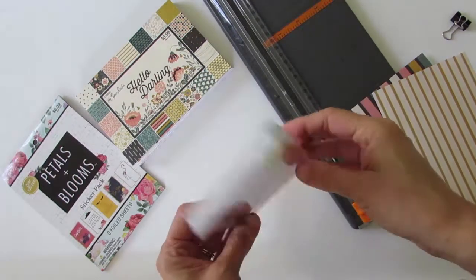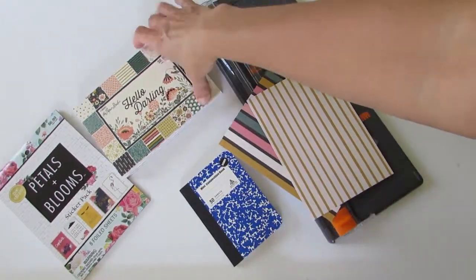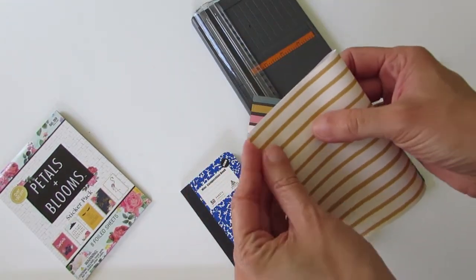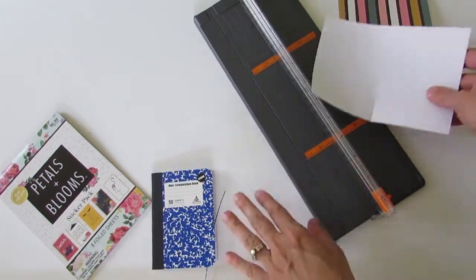I purchased this three-pack of mini composition books at my local Dollar Tree. The paper bag that I'm using is Hello Darling from the Paper Studio and it's sized four and a half by six and a half inches, and the stickers are from the Petal and Blooms Paper Studio as well.